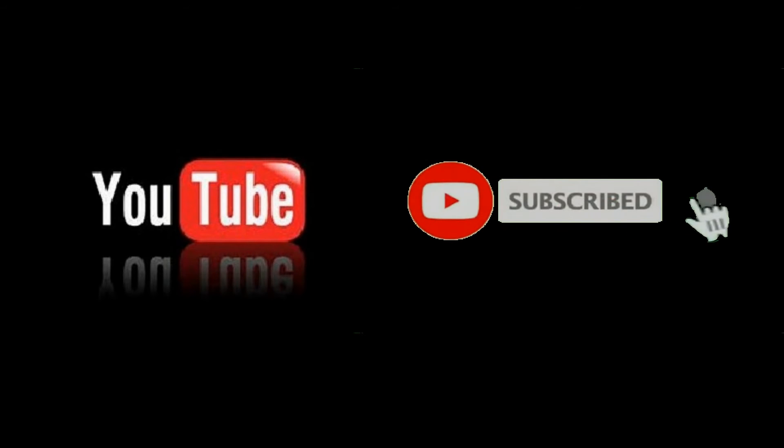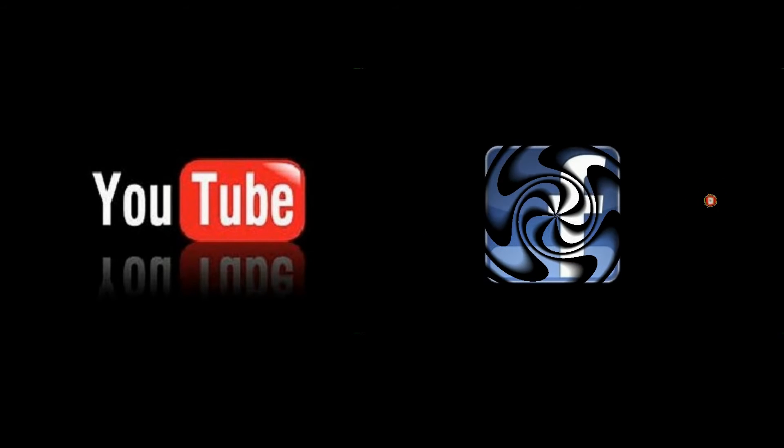If you have enjoyed this video then please provide your support by liking this video and subscribing to this YouTube channel. If you are watching on Facebook then please like and share this video with your family and friends. As always, thank you for viewing.